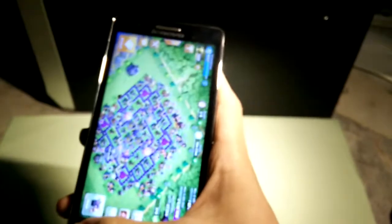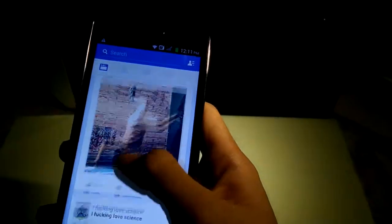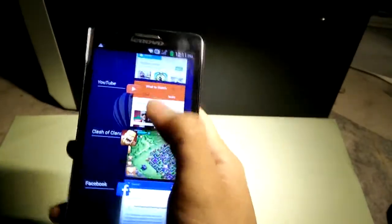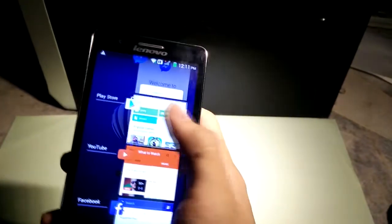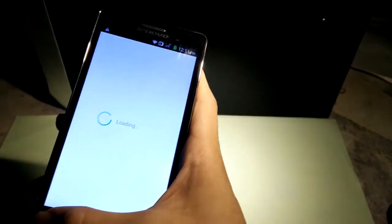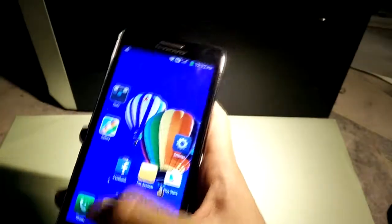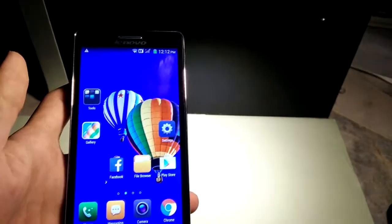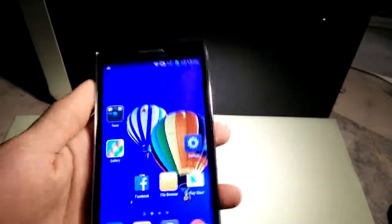Everything is still on — Clash of Clans, YouTube, Facebook, Google Play Store — and the phone has not started to lag yet. This phone is actually quite good for multitasking; the 1 GB of RAM performs quite well alongside the processor.